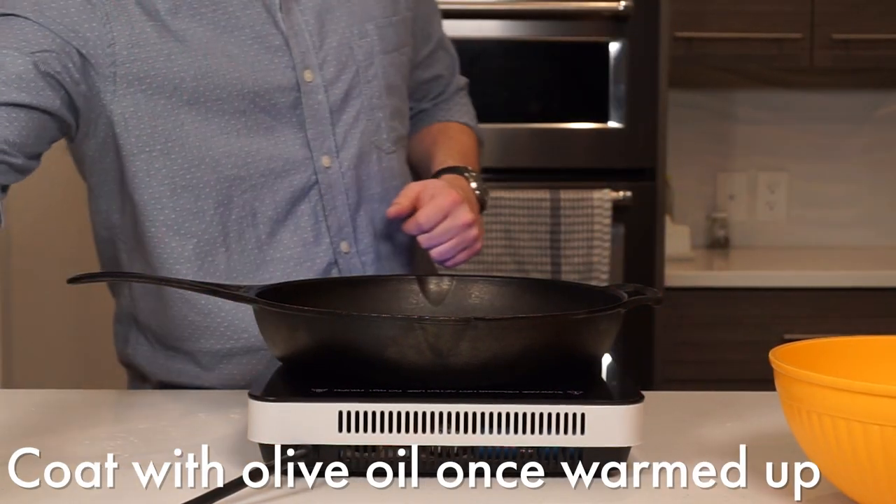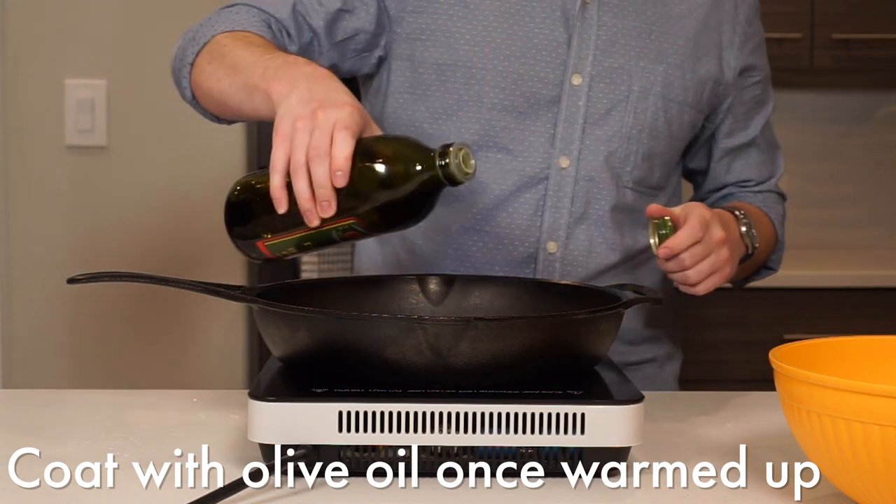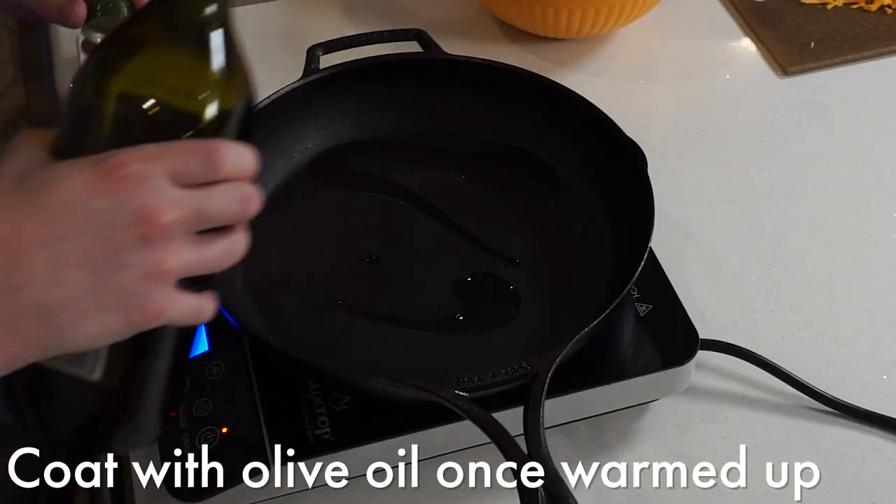Coat the bottom of a large non-stick pan with olive oil over medium heat. You're going to want to make sure the pan is nice and hot before throwing in your potatoes to start cooking.